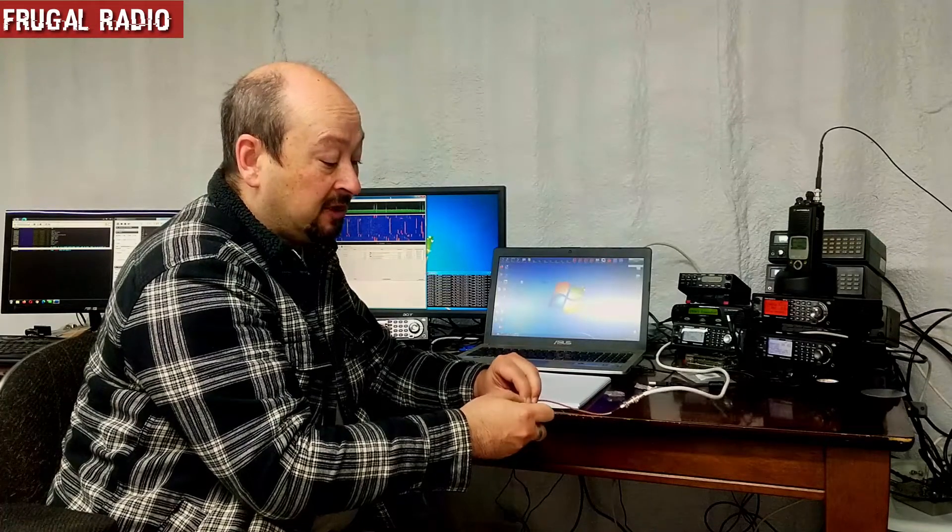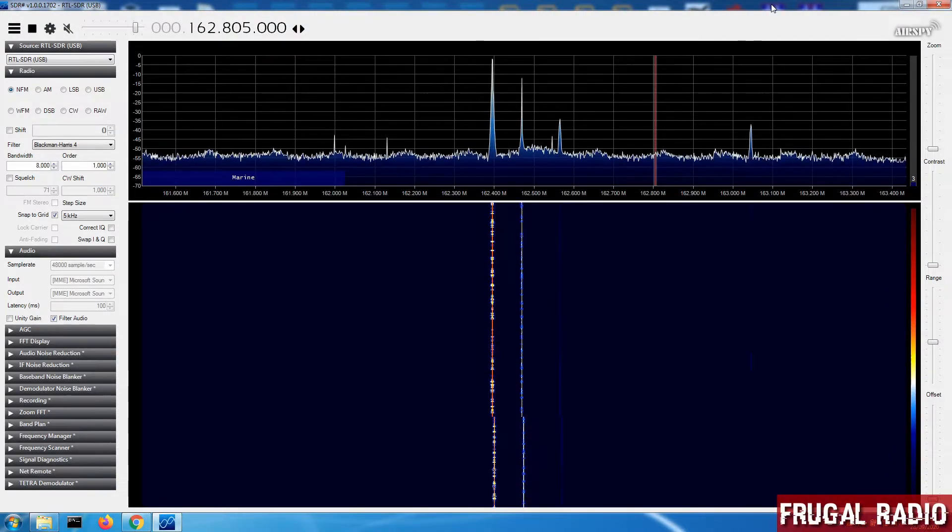We'll head over to SDR# and show you exactly what we need to do in order to calibrate this SDR so it's ready for use. Okay, so here we are in SDR#. We're on quite an old version here actually but I just want to show you how to get this done real quick.